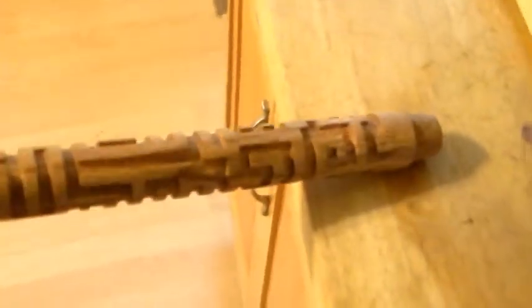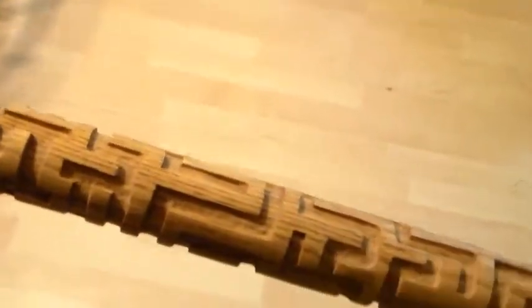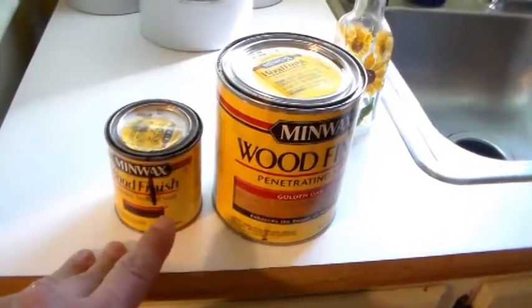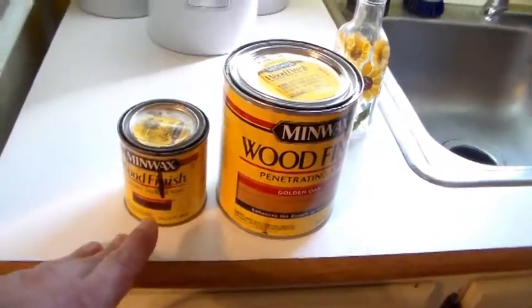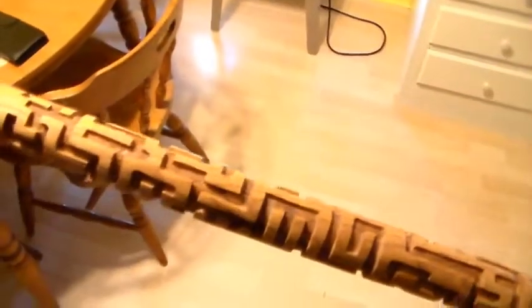All right, it's all stained and finished. Now I have to go over it and look for spots I might have missed — right there I can see I missed a spot. Then I'm going to mix two finishes together to make a color slightly lighter than one and slightly darker than the other, because I want to go on the inside of the channels and make them a little bit darker for some contrast.